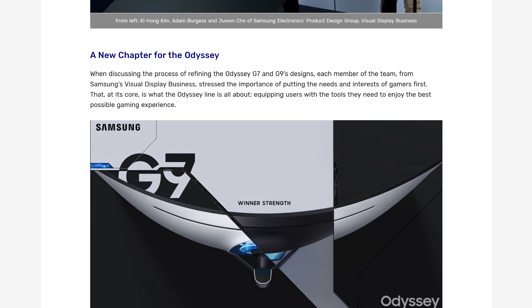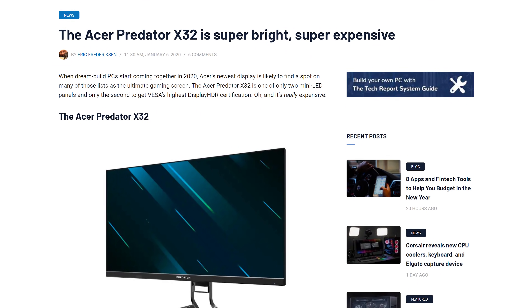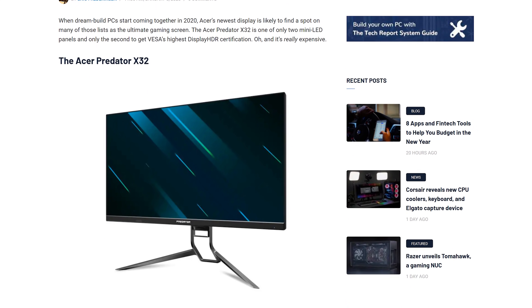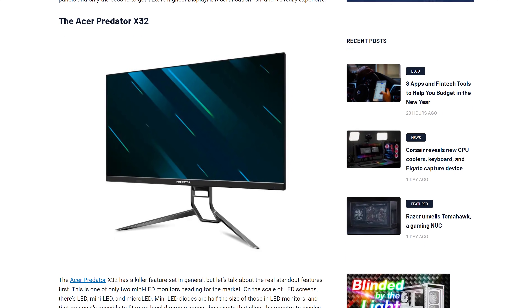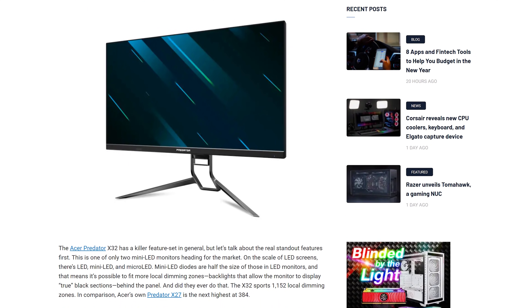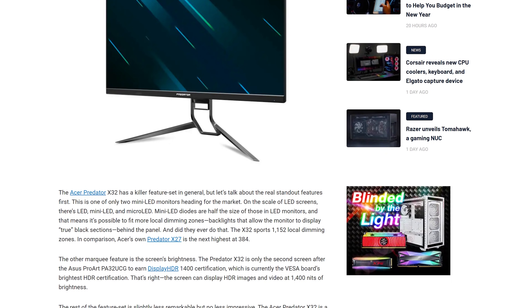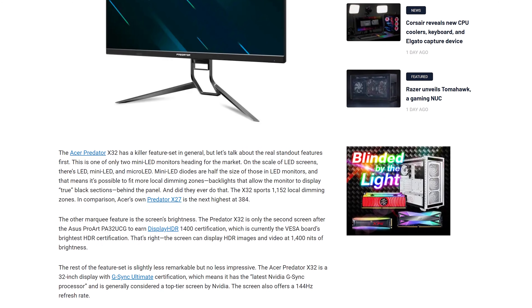There are also G7 models available. 32-inch 4K HDR monitors are coming to market soon as well, with the Acer Predator X32 and the ASUS ROG Swift PG32UQX. Both are 4K IPS panels with a 144Hz refresh rate, G-Sync Ultimate, and DisplayHDR 1400 certification, making them some of the brightest monitors on the market for HDR. That's thanks to a 1,152 local dimming zone backlight and 89.5% REC 2020 coverage. Acer's model is listed at US$3,600 and will be released in Q2 of this year.